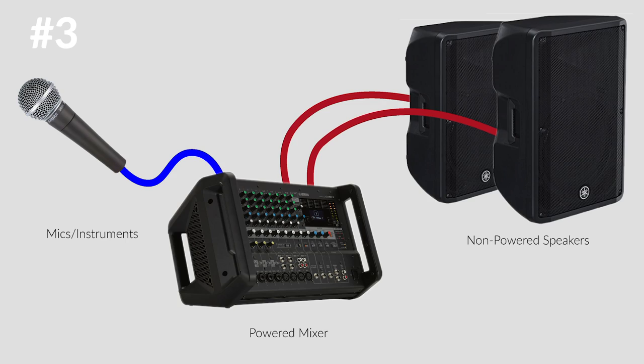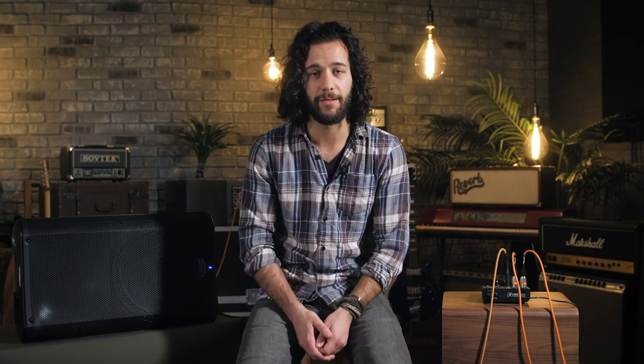Our third option is a powered mixer with passive or non-powered speakers. The power comes from the mixer itself, so all you need to do is run speaker cables out of the mixer straight into the speakers. These speakers are lighter because they don't have power built in and you don't have to plug them in, so it's a little less hassle. The fourth option is having a power amp in between your non-powered mixer and speakers. This lets you match the amount of output to many different types of speakers, though it could be a bit overkill if you're just looking for a simple setup.